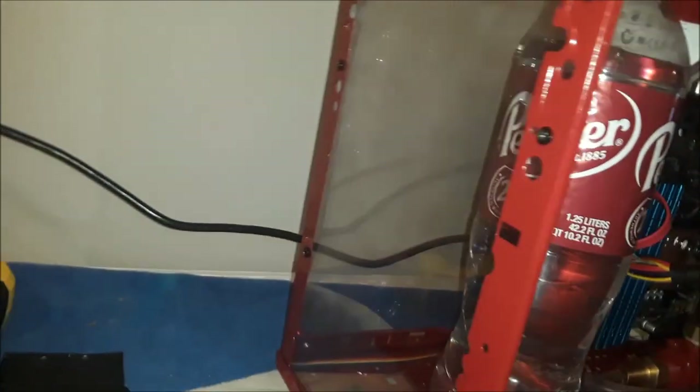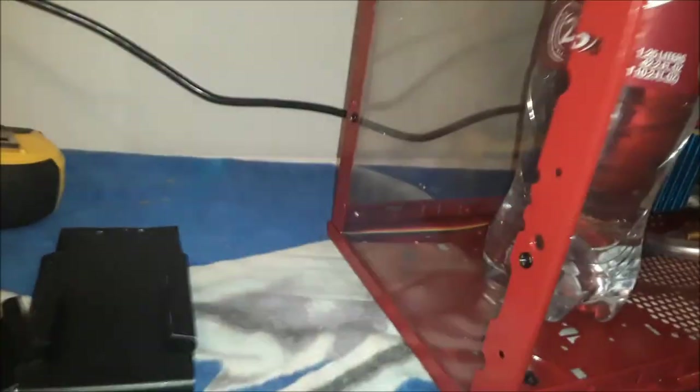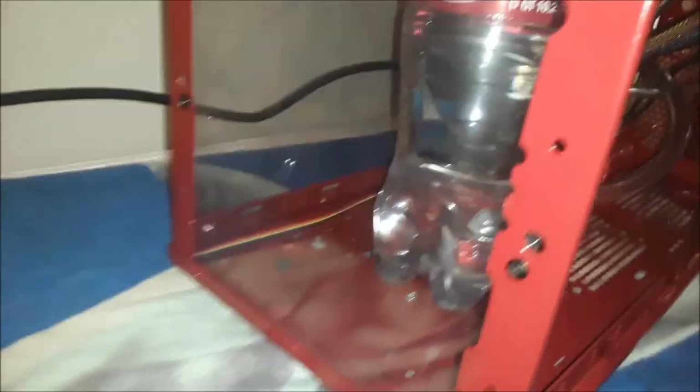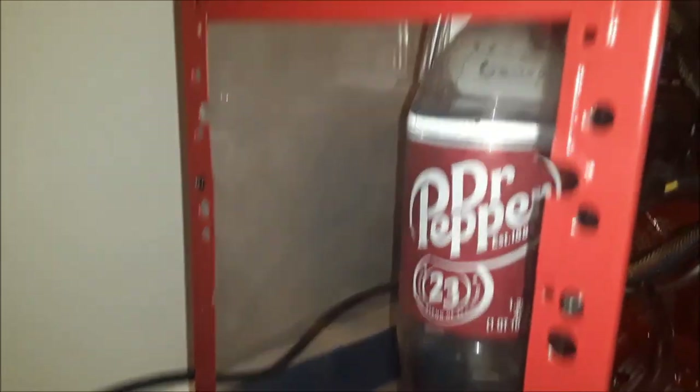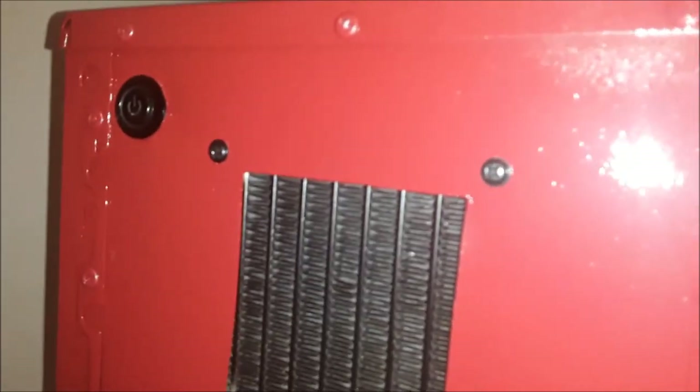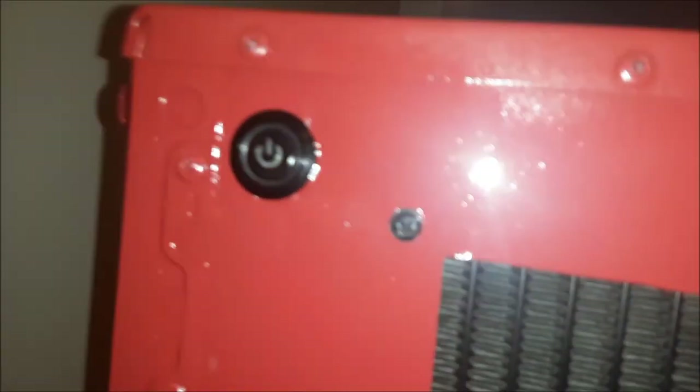Last part — the power switch. The original power switch was cheap garbage, and the whole front panel had a plastic molded part where the power button, reset button, and hard drive LED were. I didn't want to use that — mostly because I didn't want to try to spray paint plastic and expect it to look good. So I bought this little switch and I think it looks really cool.